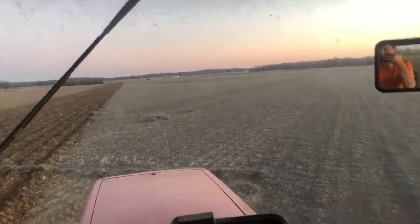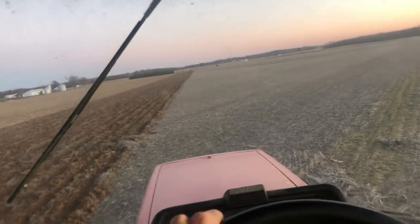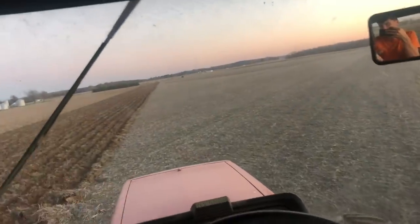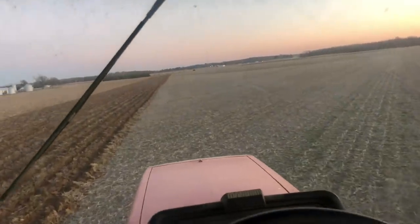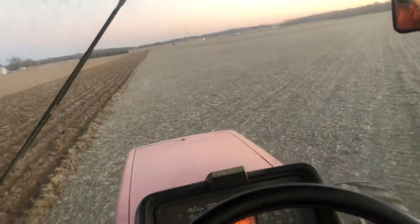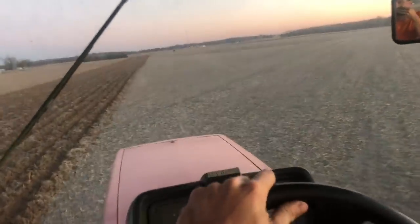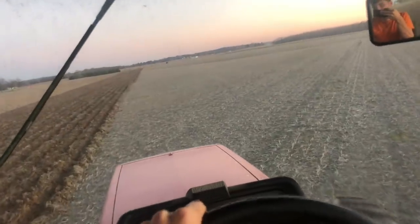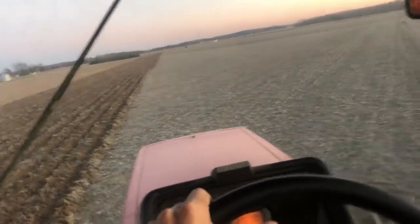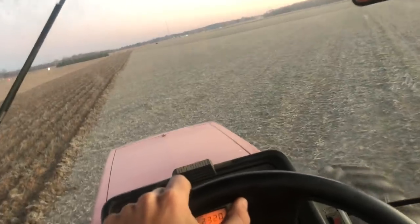Well, what do you do when your tractor and vertical till go down on you? You get the ripper out and start ripping. Pretty flat out here, so I don't think I'm hurting a thing except the compaction — and I'm hurting the compaction by taking it out, that's what I meant. We're getting rid of some compaction so we can grow 500-bushel corn out here next year. In theory, because that's what the seed guy said it has potential to do. Seed dealers never tell white lies to get you to buy seed, especially when it's only like $50 more a bag for a special hybrid.